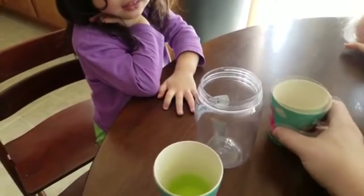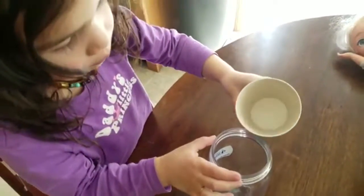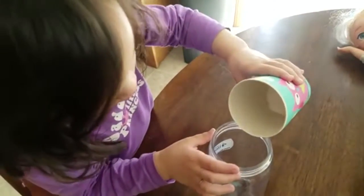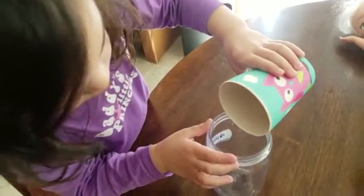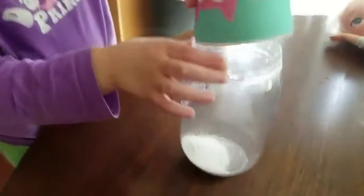Go ahead and grab number two here and put it in here. Let's pour that in there. You got it. Keep going. Keep going. Good job. Oh, look at that.